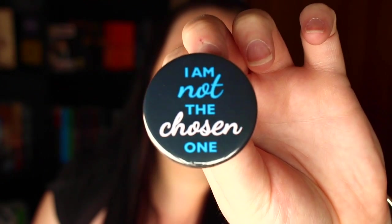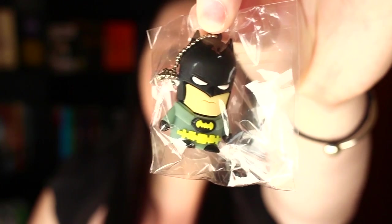Then we have this pin: 'I am not the chosen one.' This goes with my Batman Funko Pop. I have a Batman USB and it's four gigabytes — that is pretty cool. I can see how this relates to being a superhero.